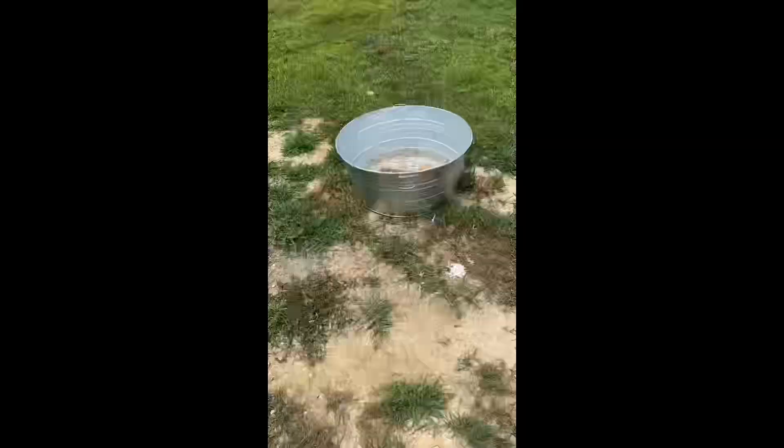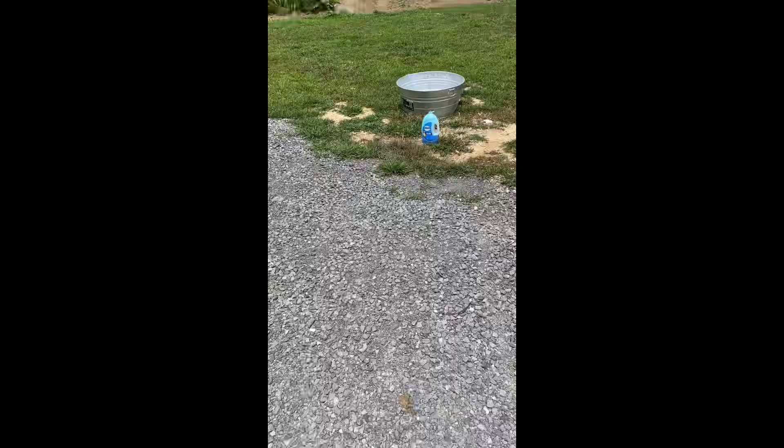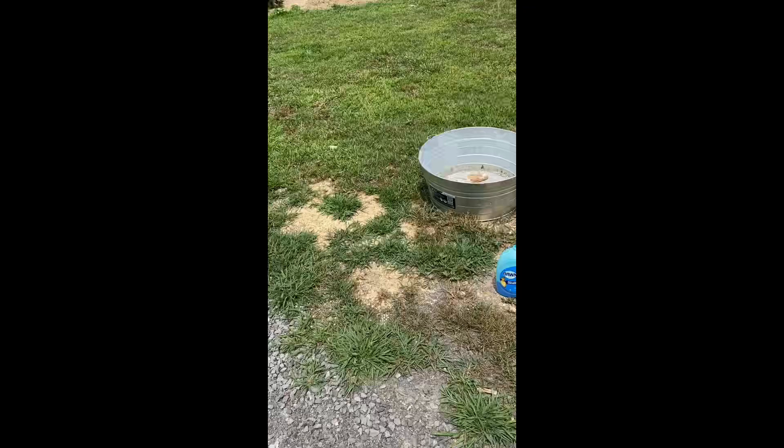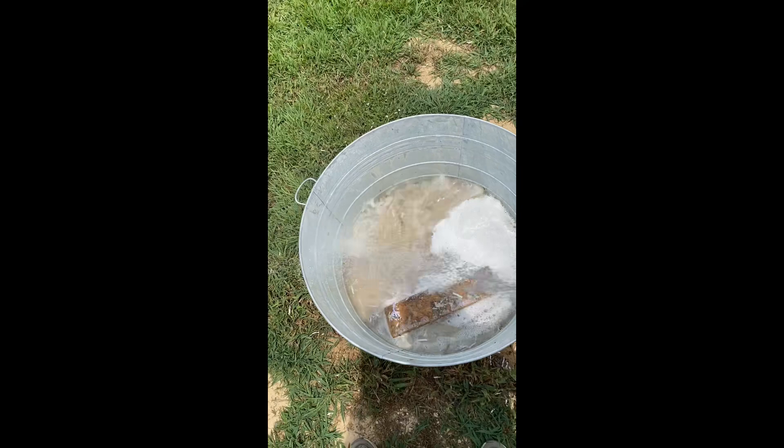Hey guys, welcome back to the Hobson Homestead. Today I am cleaning out the quail enclosure we had in the house. Since we've got them all moved outside into the pens that Marcus built, I don't actually have to have this bucket in the house anymore. We are washing it out really good and I'm going to let it dry and put it up for future use, either for more quail or I'm actually going to use it for vegetable haul from the garden.